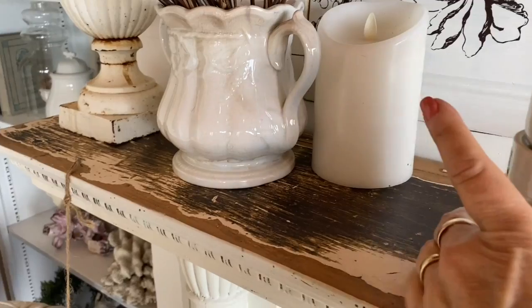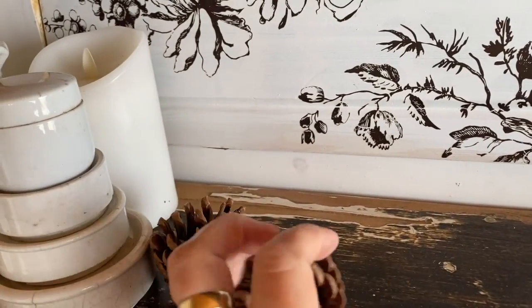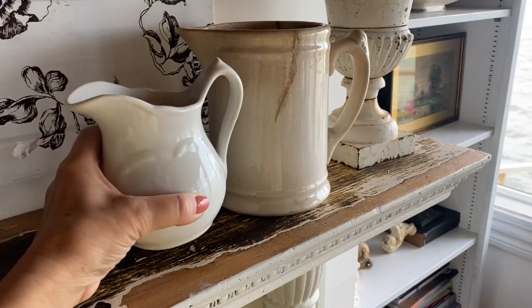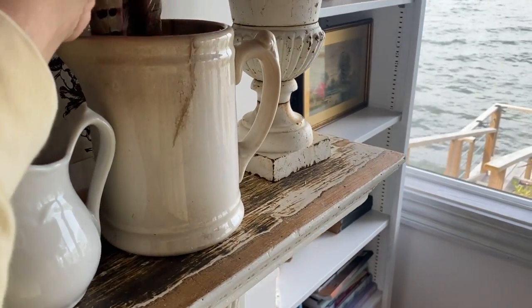I like to decorate my neutral cottage for fall with a lot of natural textures and natural elements, but I think it's going to be fun this year to add just that little pop of mushroom red garland to my fireplace mantel.